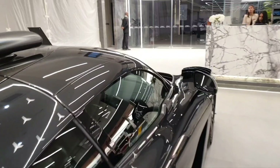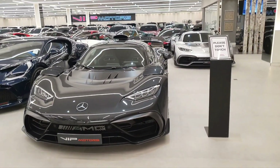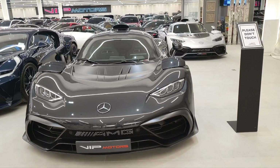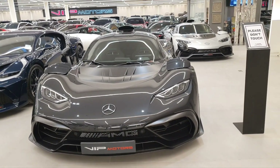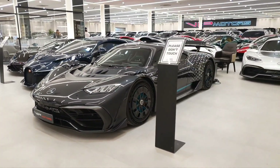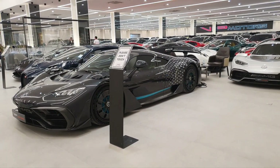I came here to see the AMG One and I saw it — it looks incredible. Both of them together look absolutely insane. If you want to check out more Mercedes videos — supercars like the SLR or luxury cars like the Maybach — check the video description for names and links. The silver one costs around 90 million dirhams, and the black one costs a little more than that.